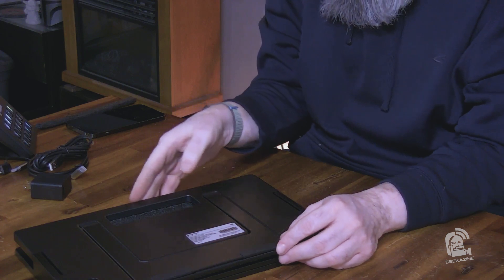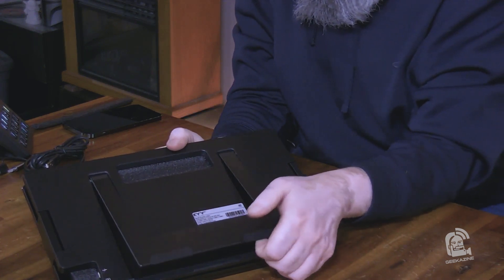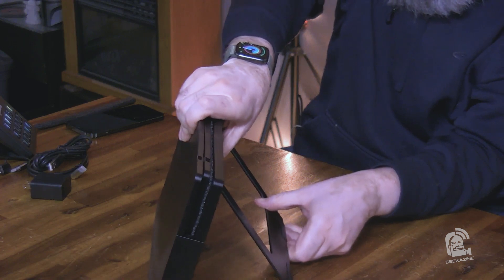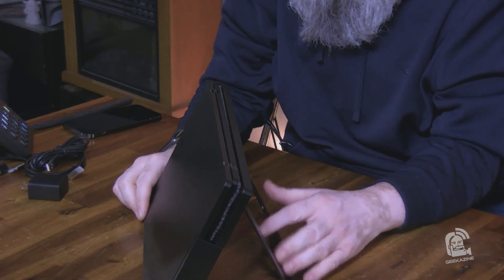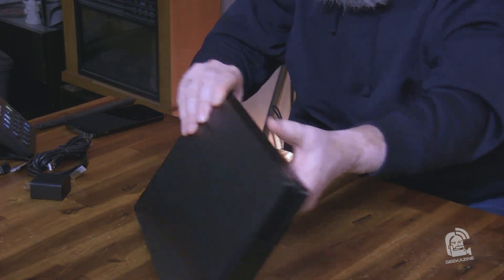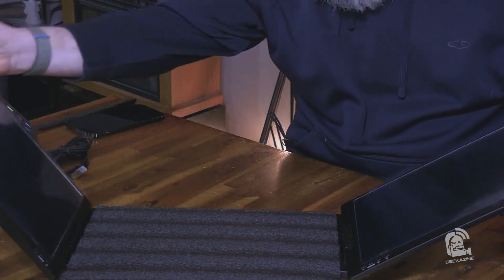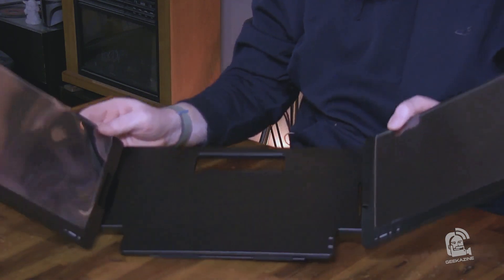This is the monitor right here — this is the back of it. There's the kickstand. If you use an Android phone or an iPad, you don't have to have that in the center. The kickstand extends like that. We'll set this down, open this up, open the other side up, and there's a little bit of foam in the middle that we'll take out. There we go.